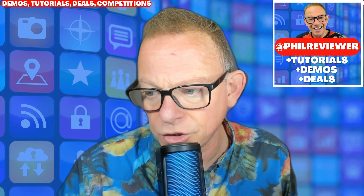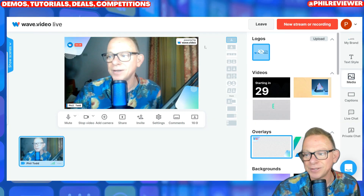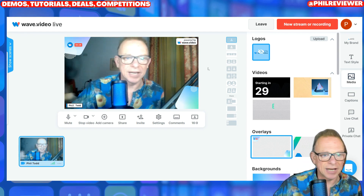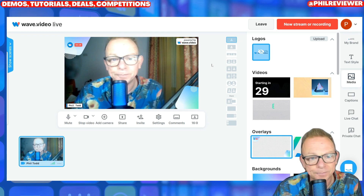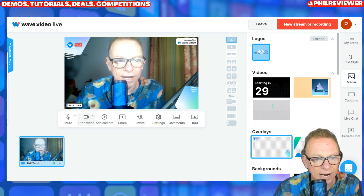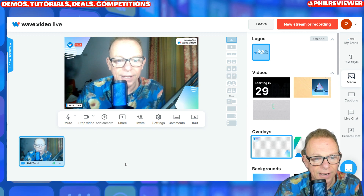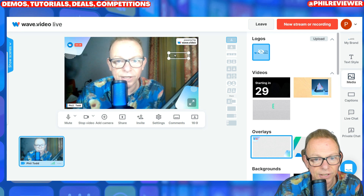Here is WebWave. So as we go to the screen, you can see that's me actually. The quality is not fantastic, but that's the webcam on my HP laptop. And you can see I am there and this is the screen I could set up for my live stream. And there's lots I can do to it. You can see I can add things onto it.